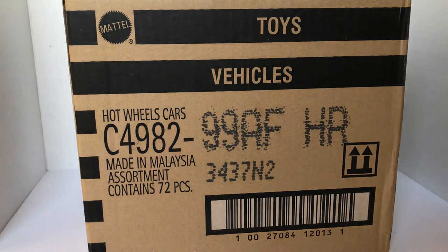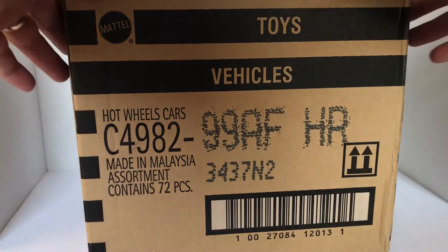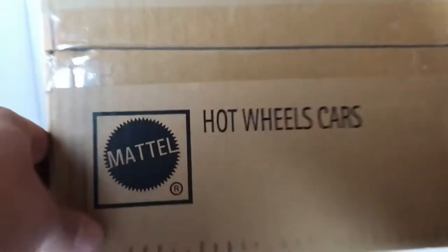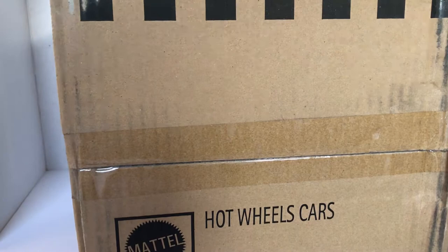Watch these unboxings so you can find your favorites and know what you're looking for in the cases that are coming out. Also on this page I am going to be featuring some of my custom Hot Wheels, and when I do that I will also be doing some tutorials — some of the how-to's of the different things that I do when I make my customs.